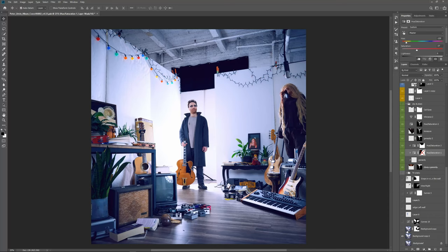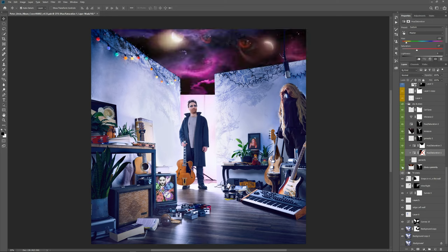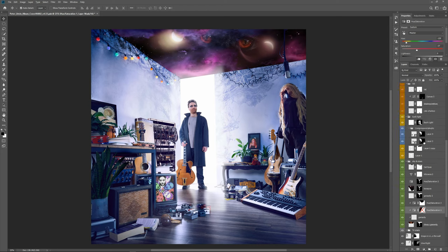Hello, my name is Maciek Stempnik. On this video I would like to show you one of my composites I did for musician Peter Litvin. This image was intended to be an album cover, and as I discussed with Peter before, we built the whole set with the preparation for the final image to be composited.